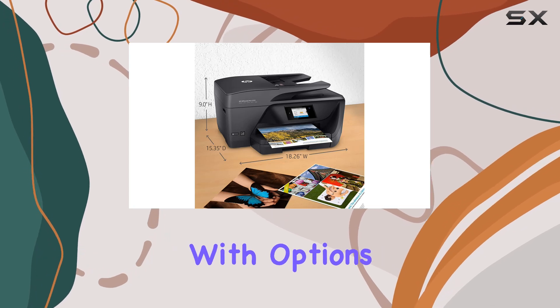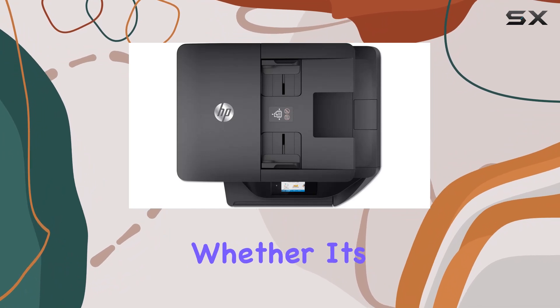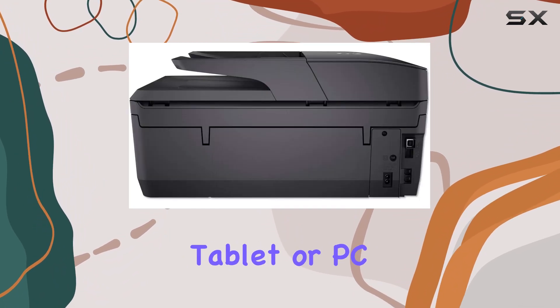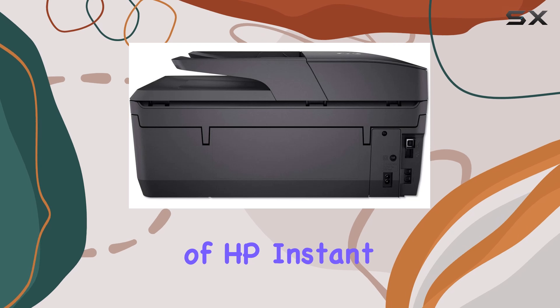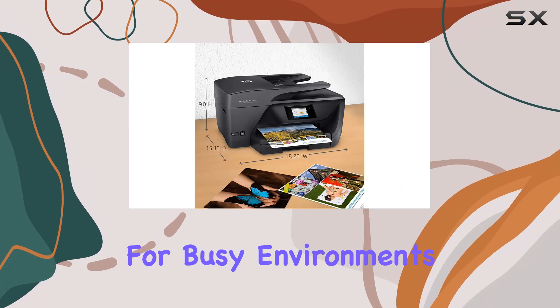Setup is a breeze with options for Ethernet and wireless networking, ensuring you can print from any device, whether it's a smartphone, tablet, or PC. The inclusion of HP Instant Ink means you'll never run out of ink unexpectedly, which is a huge convenience for busy environments.